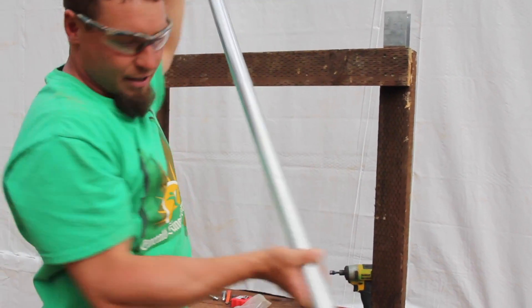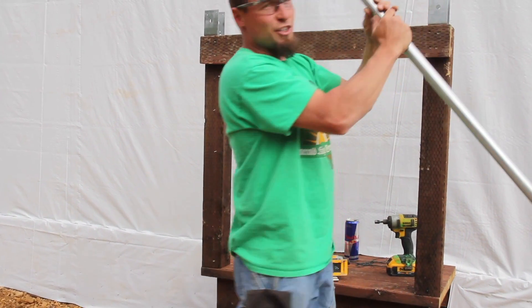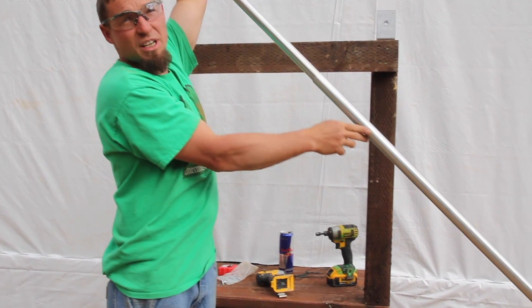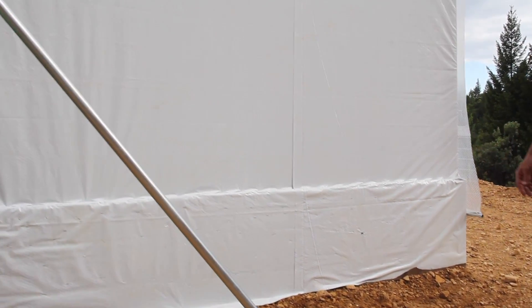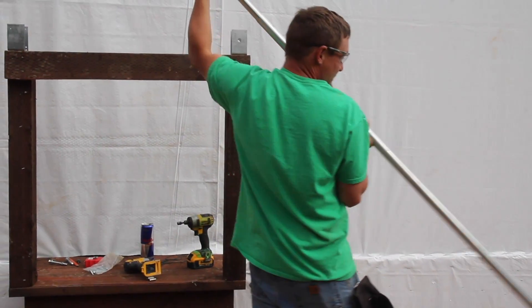Next, you'll need to find that magic point of how long your one-inch EMT and your one and three-eighths NGMT need to be cut to for your particular greenhouse and your situation. In this case, we found seven feet to work out really well for both pieces.